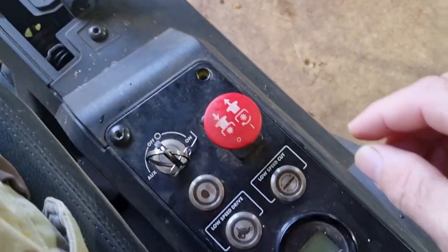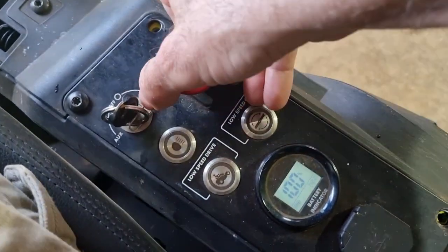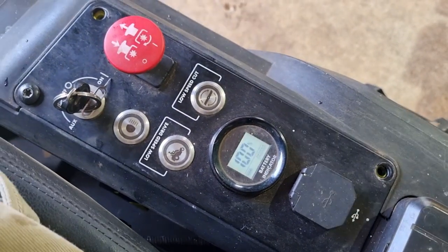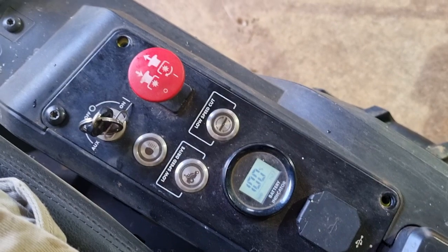If you try to start your mower and you hear this ticking noise, you've got a problem. Let's see what we can do to try and fix it.